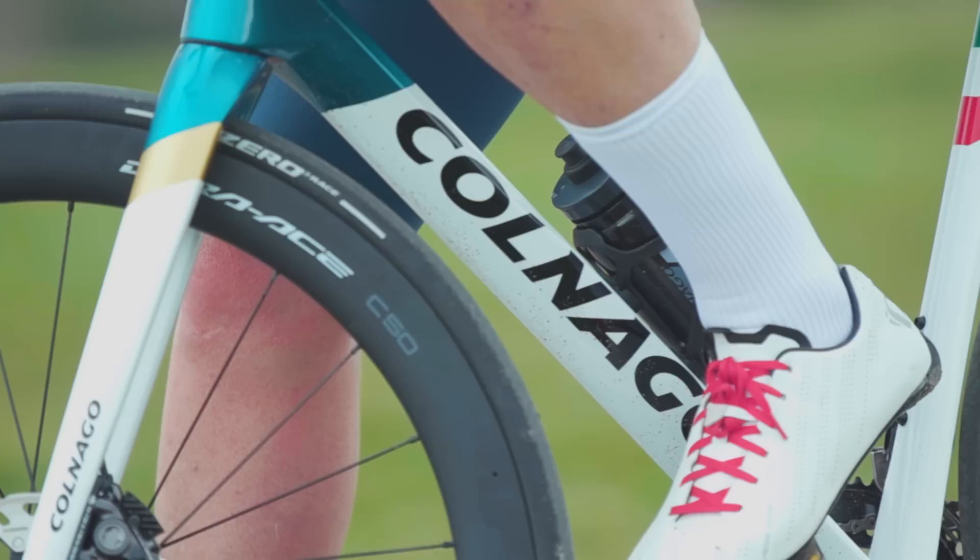How much does the titanium frame weigh over the carbon-only frame? Colnago claims a frame weight of 925g for a size 48 for the carbon frame, and the C68 titanium lug version adds just 10g to that.